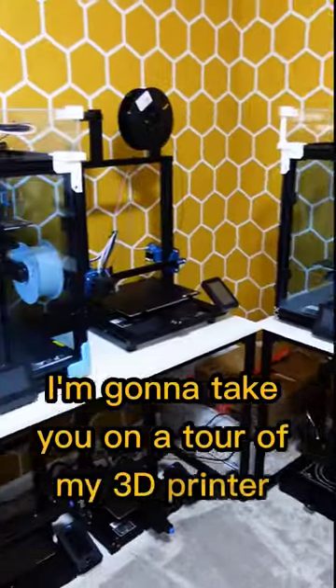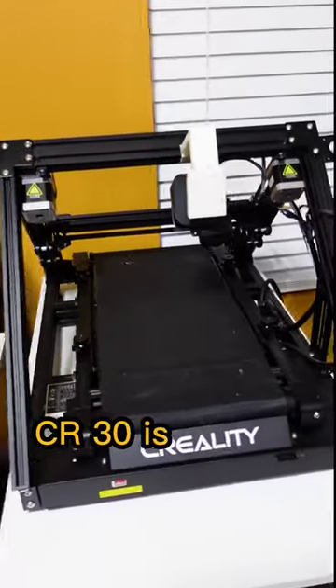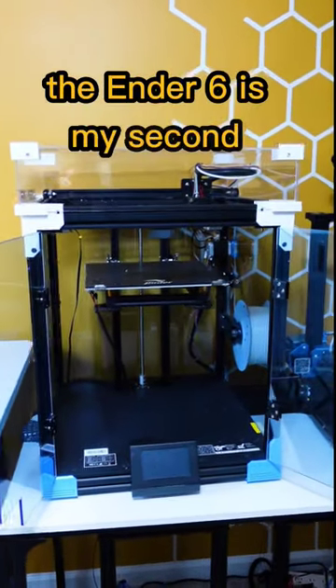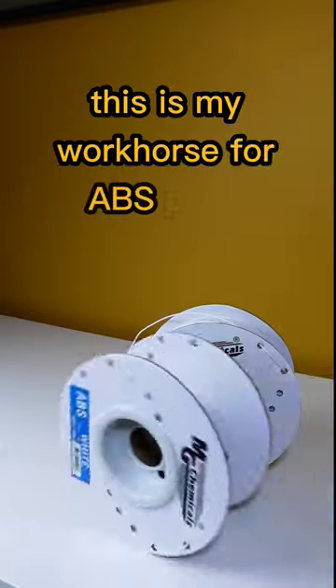I'm going to take you on a tour of my 3D printer farm. This Creality CR30 is my very first 3D printer, and it has never worked. The Ender 6 is my second printer — this is my workhorse for ABS prints.